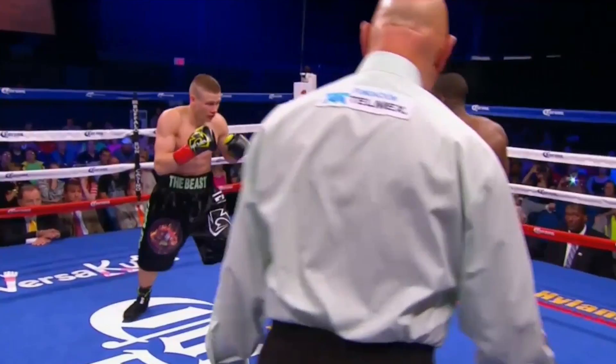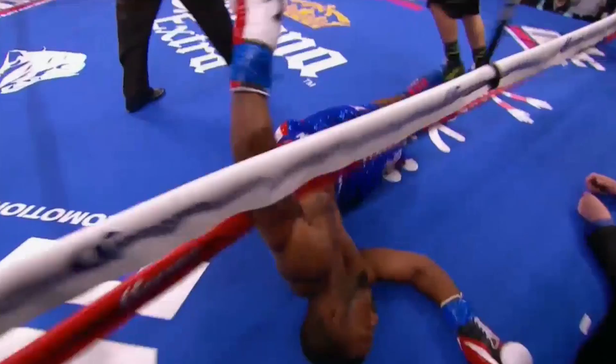He almost leaps when he throws it. And actually he was far away — I mean, he wasn't close. But obviously it was the right distance to put some hurt on him. Look at it.